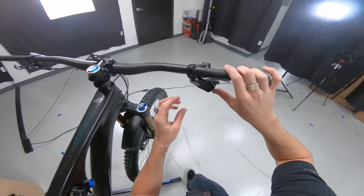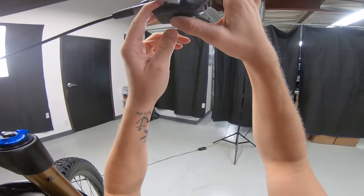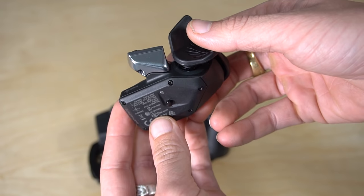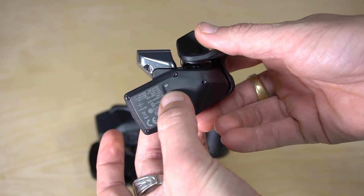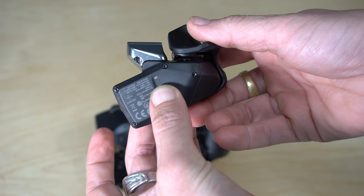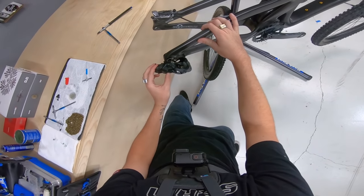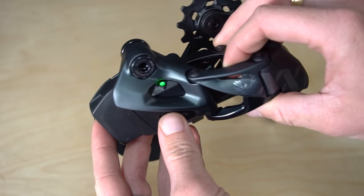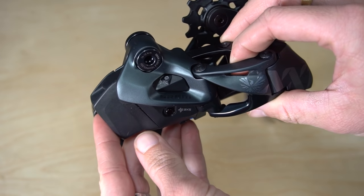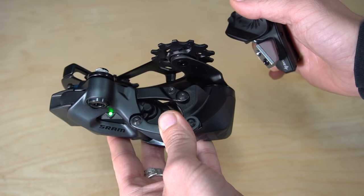Now I'm going to come up to the AXS controller — there's an AXS button right here. Press and hold that until it flashes. It flashed three times, which means it's in pair mode. I'm going to end the pairing just by pressing the AXS button once. I should be able to shift now. Just like that, we're paired up.